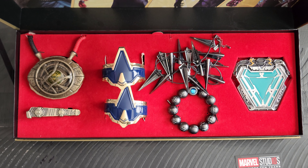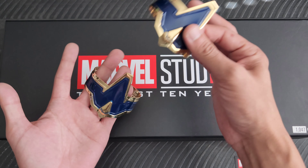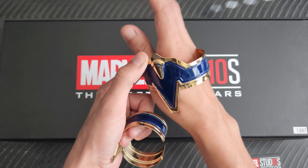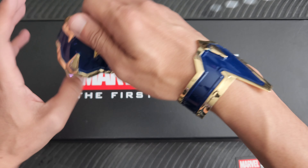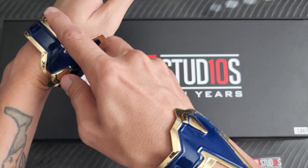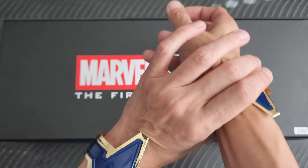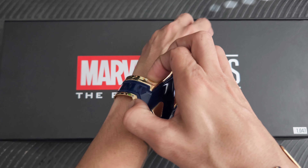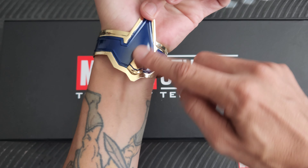Today we'll have a look at the Spider-Man bangles here. It did come with two of them. I think they're kind of meant to mimic what the web slingers look like. I'm not too sure whether you wear them facing up or down, or even if you're maybe supposed to wear them here. I guess it would be like that because the web would come out of there.